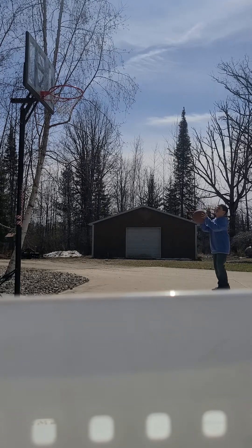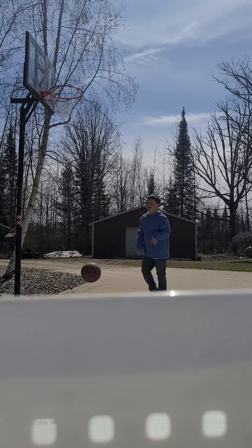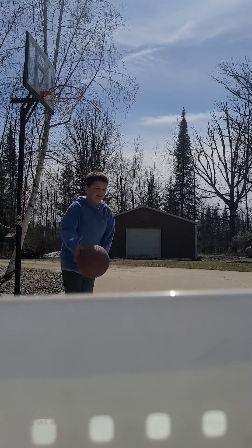So when you're shooting basketballs, you want to go under this, so you get a good game. I know that might not have done it for that one, but I was on a real team.